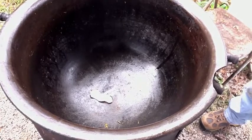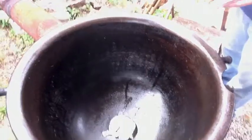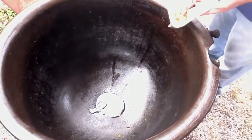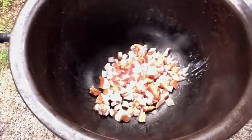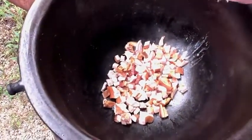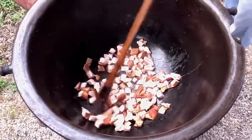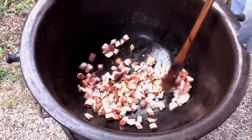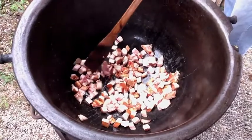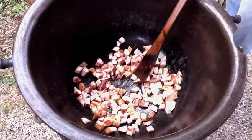Get that pork in there. This is phase one — I'm gonna cook a lot of that fat out of that jowl bacon. Nobody likes a big slimy piece of pork when they're eating their beans.